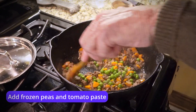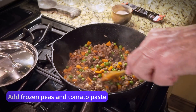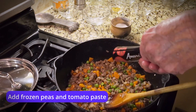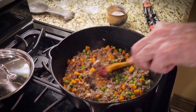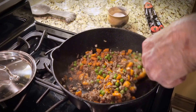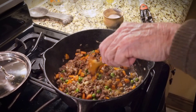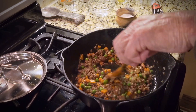The peas add a nice color and consistency to the whole thing. Also, it gets about a tablespoon of tomato paste — that adds richness to it as well. Tomato paste, along with other things like Worcestershire sauce and soy sauce, really adds a depth of flavor to dishes like this. You can see the wonderful colors in there.